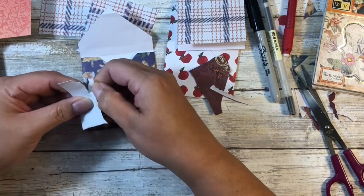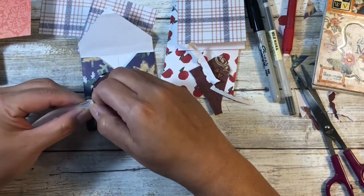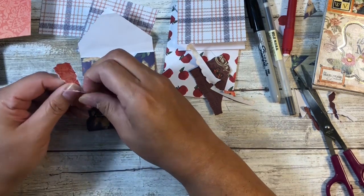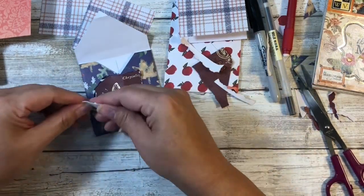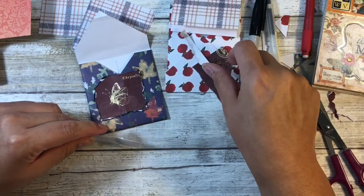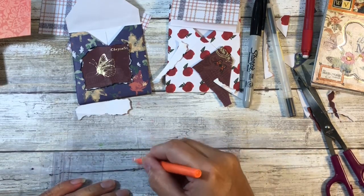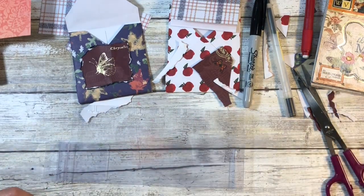I'm going to make sort of like a banner thing. Clearly I'm not very good at this but I think once we get it all together it'll come out okay. It'd be better if this wasn't such thick paper, but we're using what we have. I want to add some color to this but the black is a little stark, so let's see what we can do.